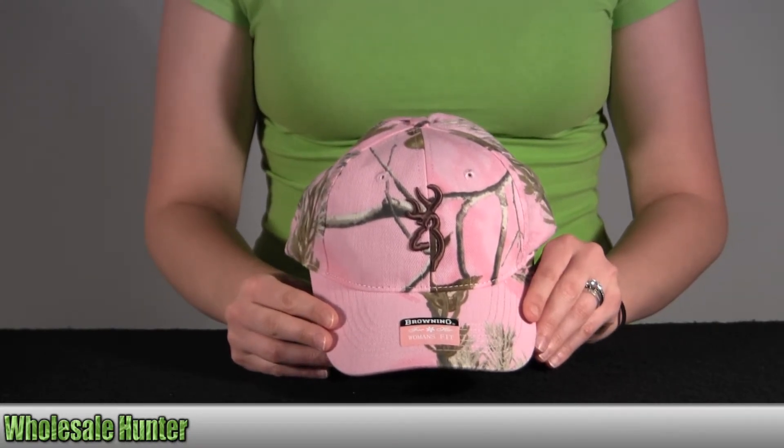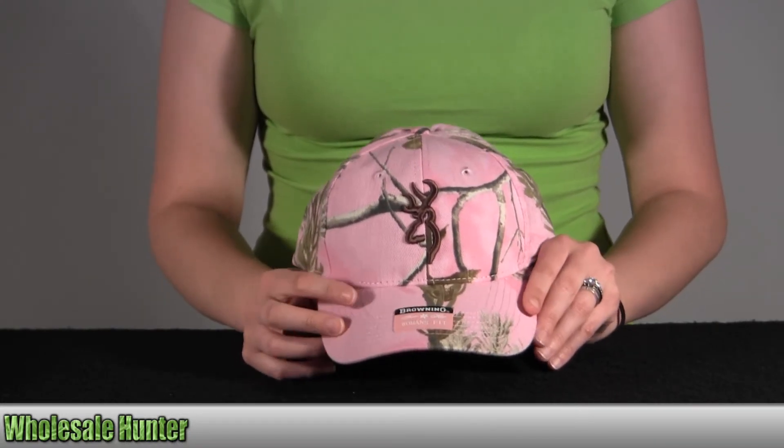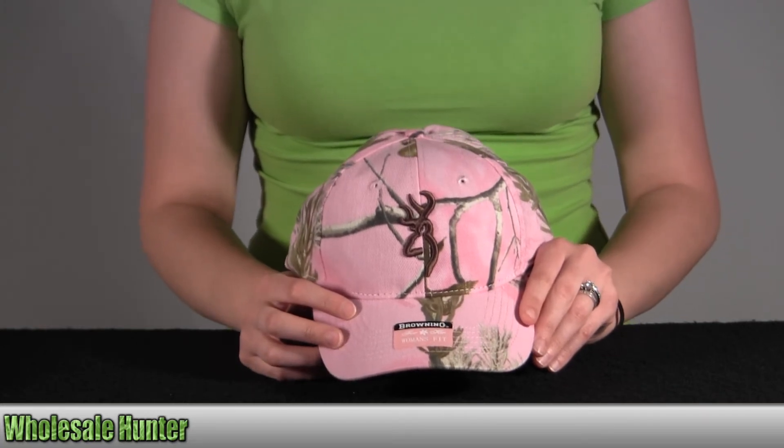And again, this is the Browning Rimfire Cap. It's got the 3D Bug Mart on it, and this is Realtree AP in pink in color. And this is by Browning.